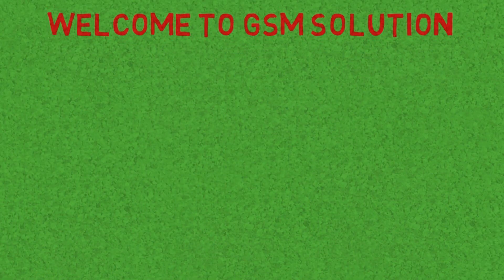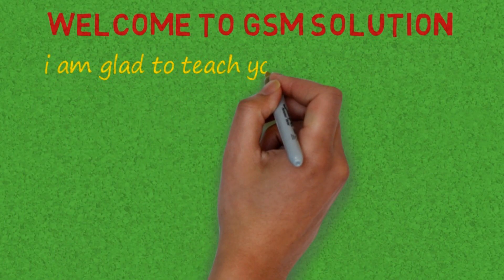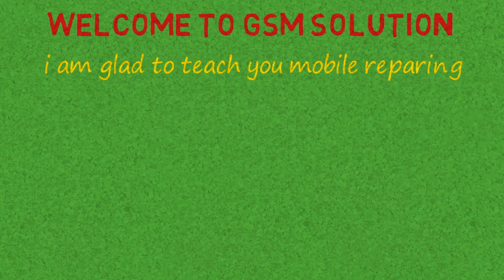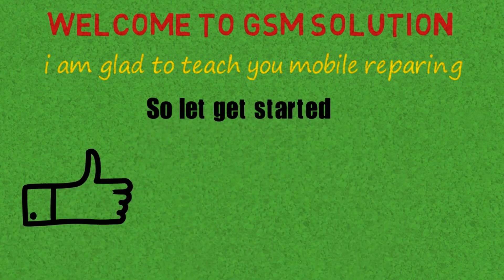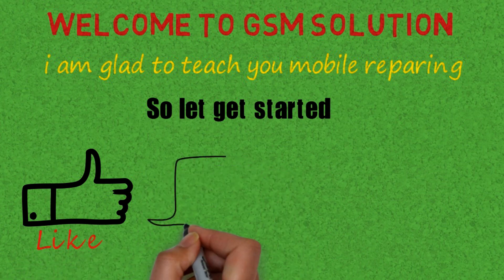Hello friends. Welcome to my channel GSM Solution. If you want to learn more and new things about mobile software, please like, share and subscribe, and don't forget to comment below — give suggestions about my videos. I will get motivated to make new videos.